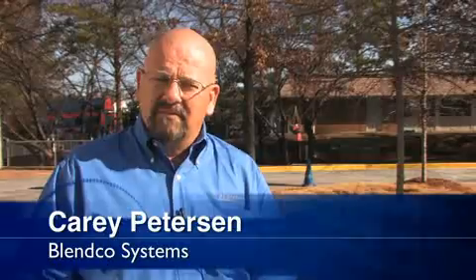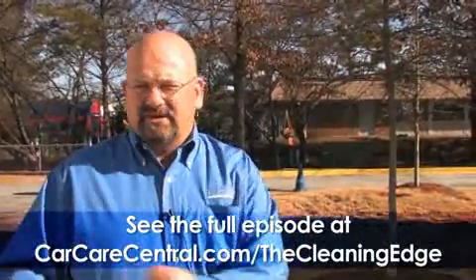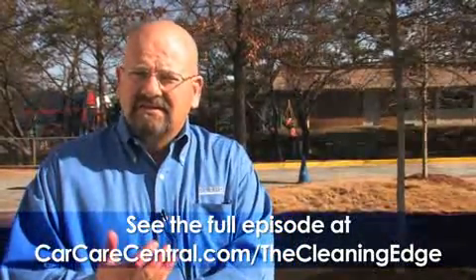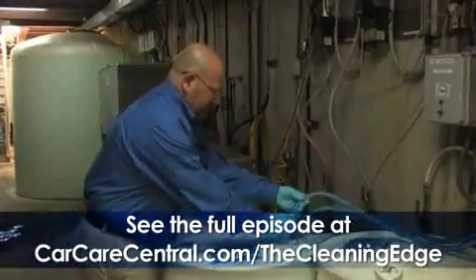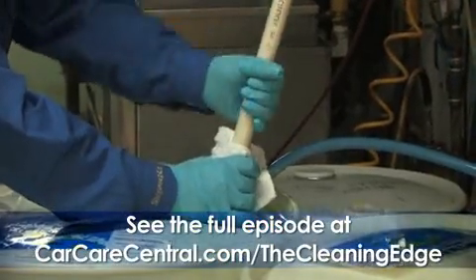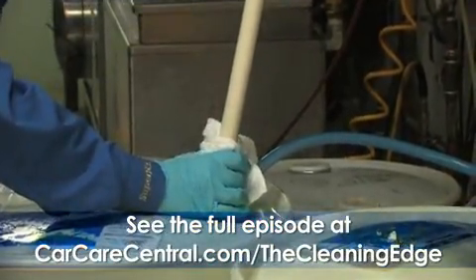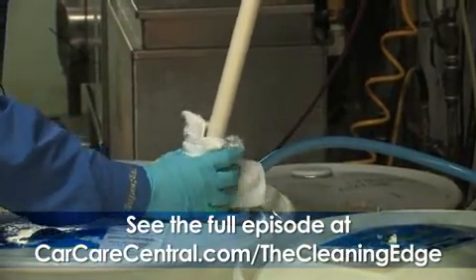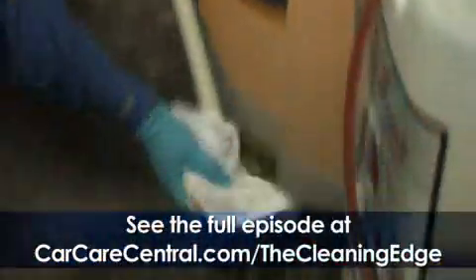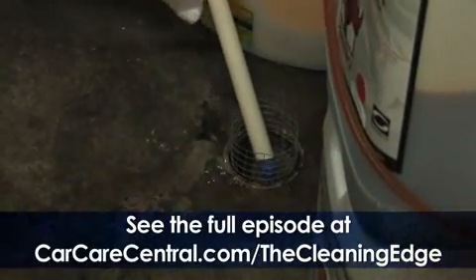Another thing we should talk about is how to properly take a hose out of a drum and move it either into a new drum or out for some kind of maintenance. You always want to wear gloves, have your long sleeve shirt on, and have a towel handy, so that as you pull the tube up out of the drum you can wipe it off as it comes up and then cradle the foot valve with that towel while you carry it to where you need to go.